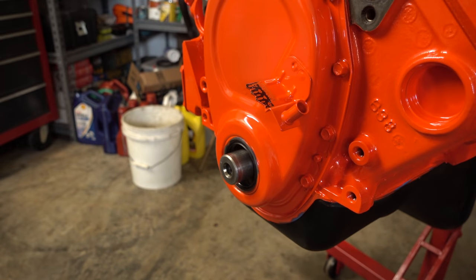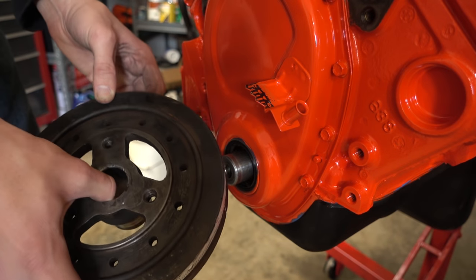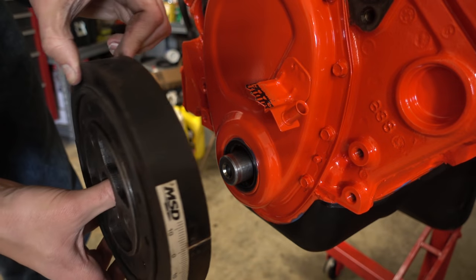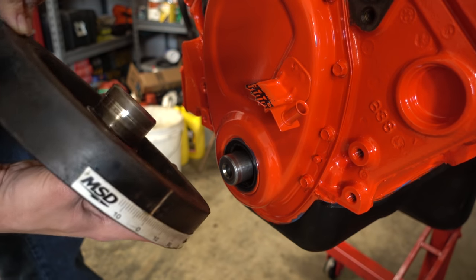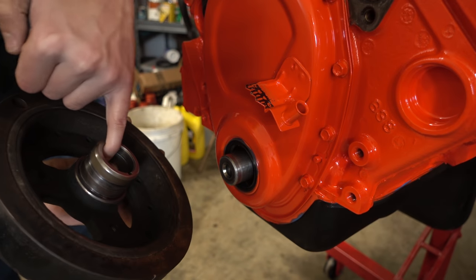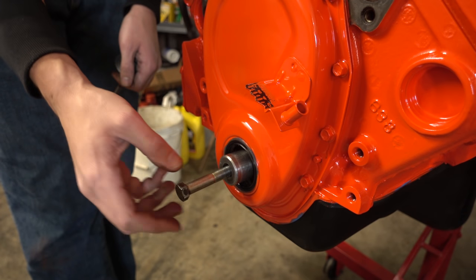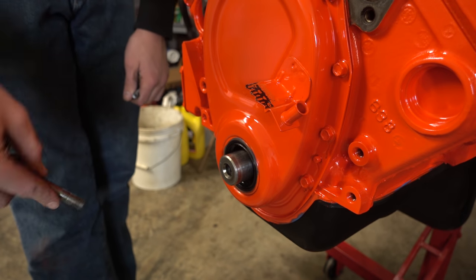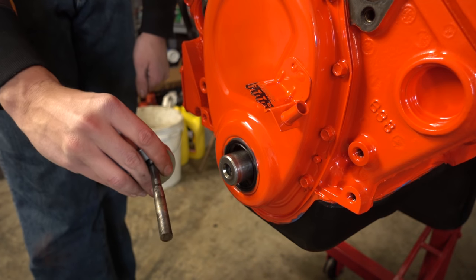First we'll get the balancer back on. I'm just going to reuse the old balancer. If you really care about an engine it's a very good idea to get a new balancer when you rebuild it, but I've looked at this one closely and the rubber seems in pretty good shape. I've cleaned up the snout and the inside and outside surface. You don't want to use the balancer bolt to install it because at the start you're pulling hard on just a few threads. The ideal solution is to tighten a nut on a stud, but this long bolt and some washers will work just fine.